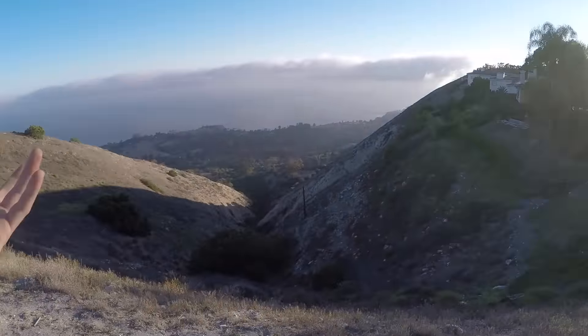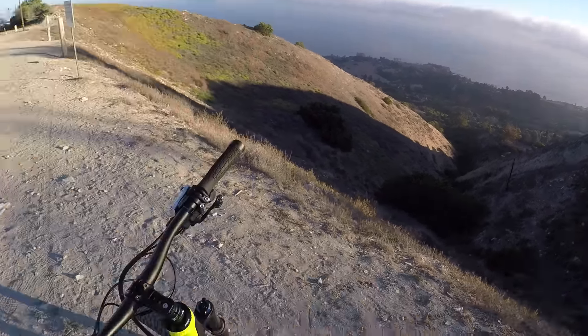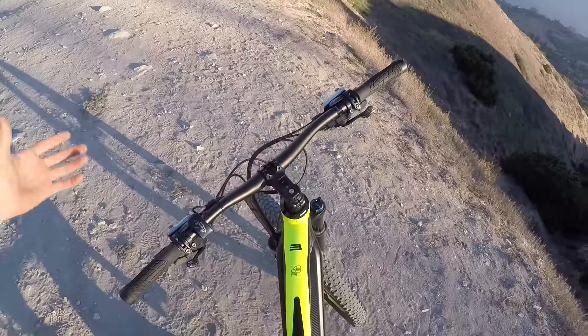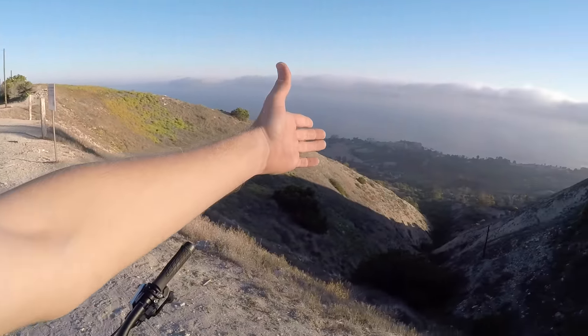For the full write-up with more details, comments, and pictures, check out electricbikereview.com. Ride safe and be respectful — this is a class one electric bike, the kind you can take on more and more trails, especially in California where I'm shooting right now. People may not even know it's electric, and you can enjoy yourself, go further, and explore terrain like this. It's really steep out here.